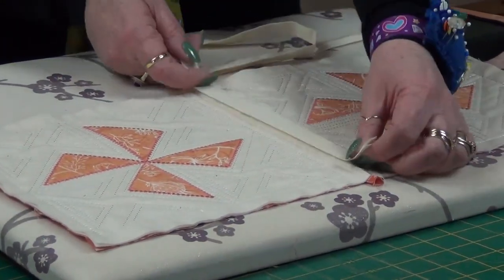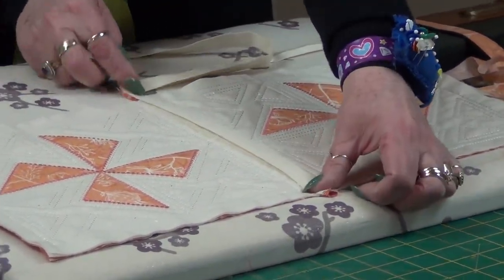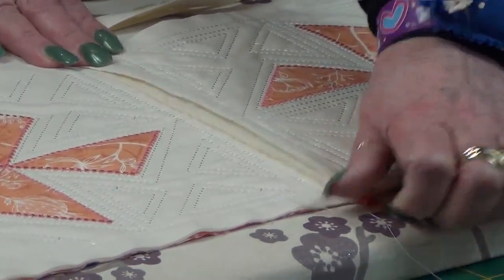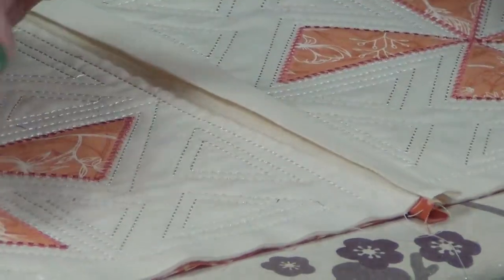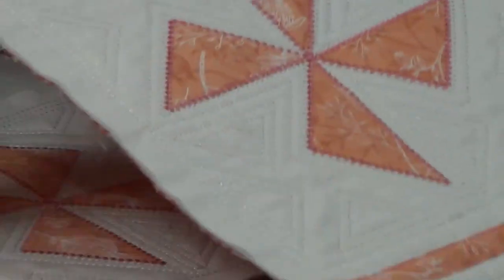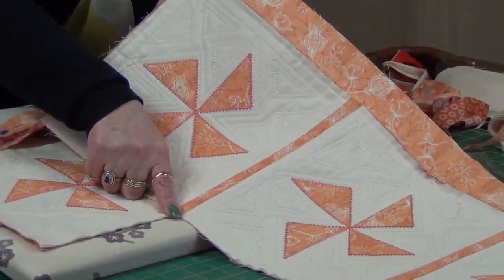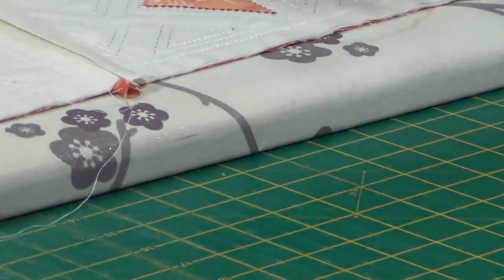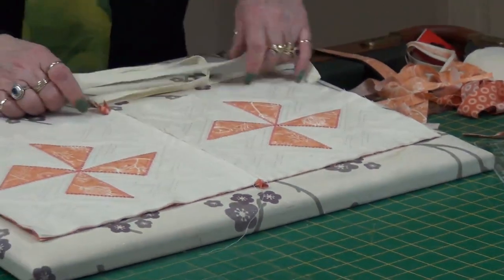What you can do is place this over that seam. If you just wanted one row that's fine — on this one I've done one large strip with the apricot, but for this one I wanted to show you how we can jazz it up a bit.